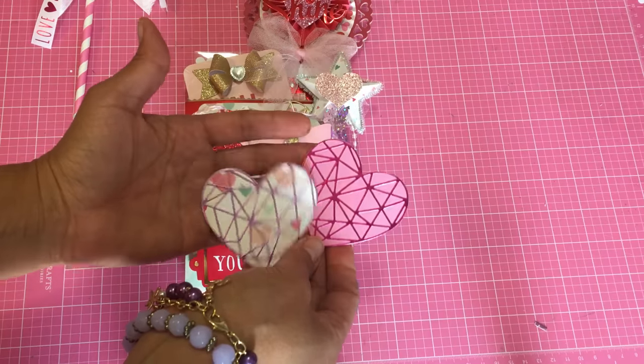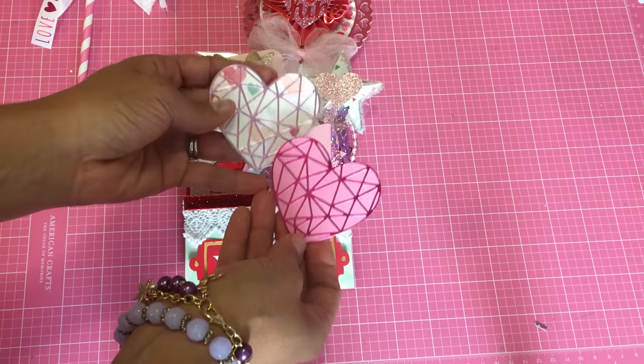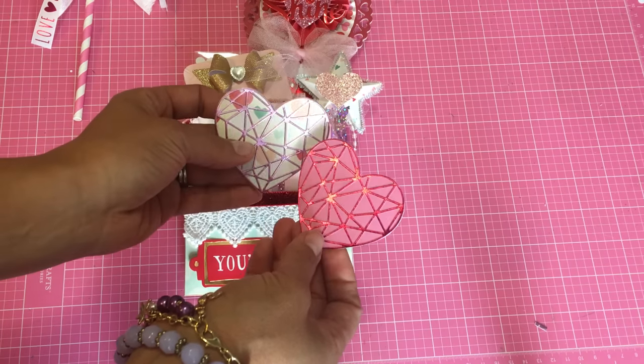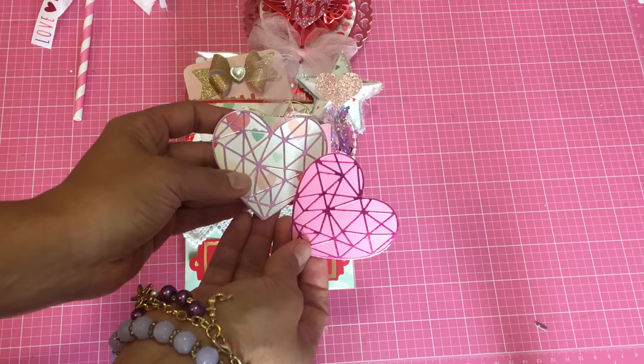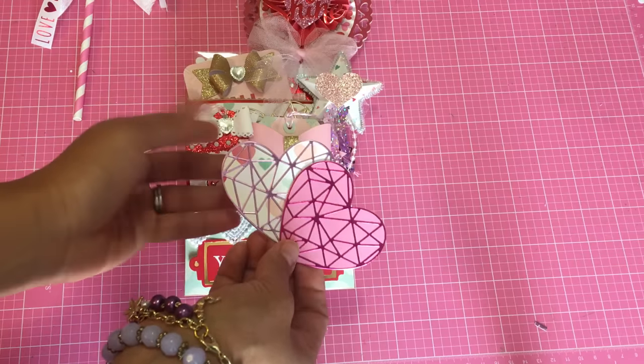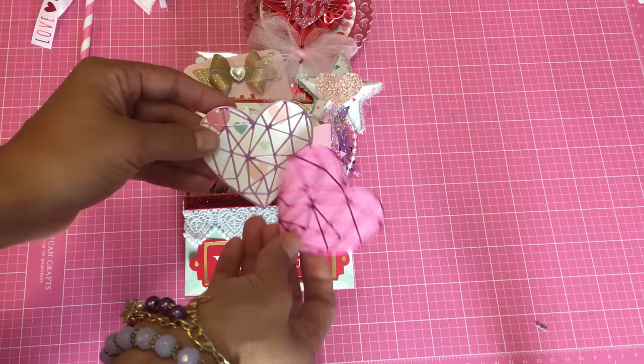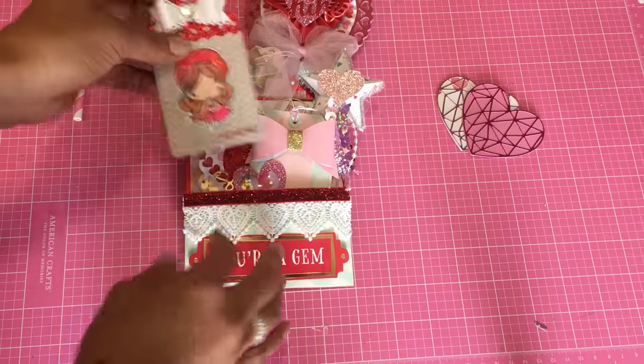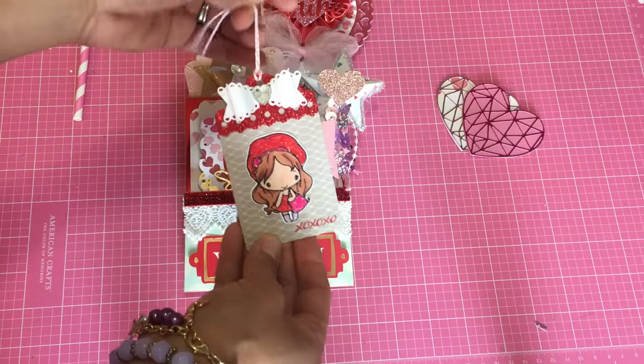Moving along, I did make a couple of Winnie and Walter die cut hearts. I die cut them out and layered them with some foil — some pink and lighter pink foil. The person that receives this can just use these as embellishments, and I just thought those were really cute — those would be fun to layer.